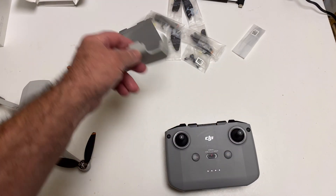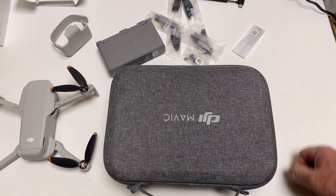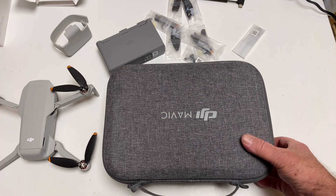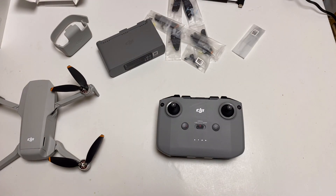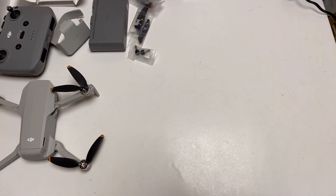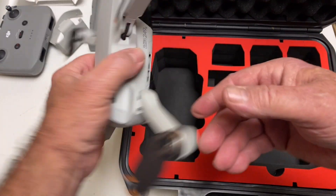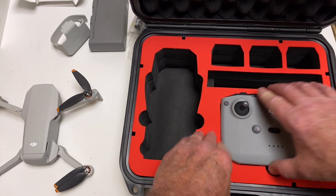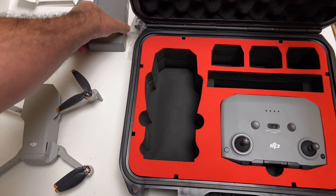Just like I did with the Mavic Air 2 bag — I am not a fan of those bags. I would have much preferred they put in a case like this, not those bags — the bag went right in the trash. I'm thinking about actually using this Mavic Air 2 case I had extra, because the controller part is the same, so it would just go in there.